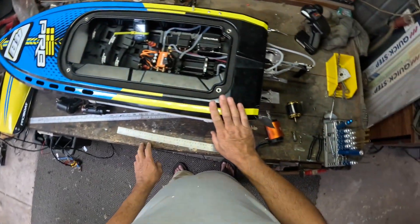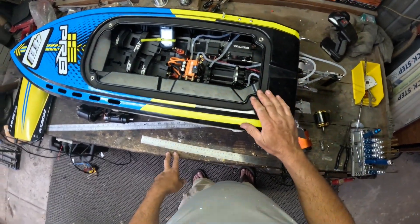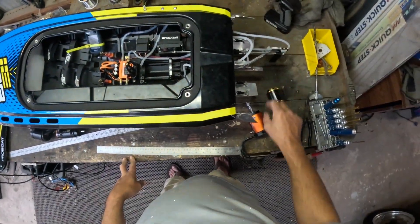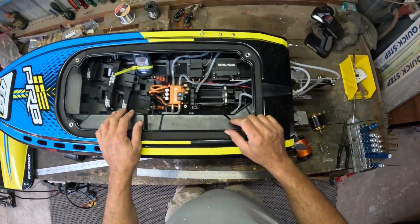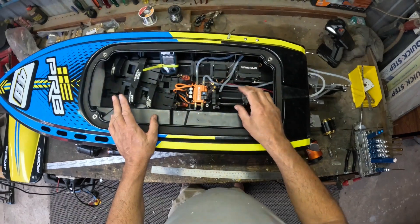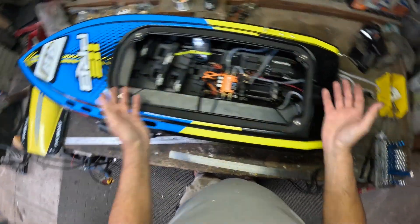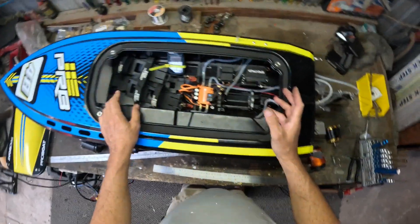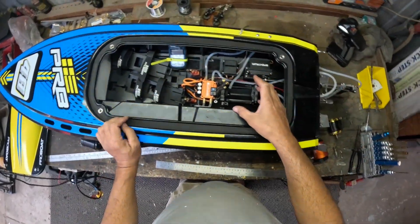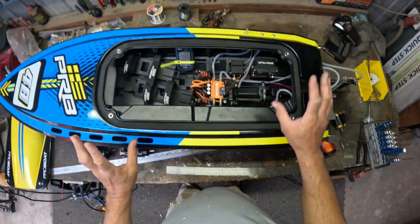My next job on the supersonic boat, after I've done all the back end, is to make it go faster. Our kit comes with a prop that's ideal for the standard motor — gains about 15 kilometers an hour — but I want to come up with a motor that fits straight in, runs the same speed controller, and goes faster. I could just put a 56mm motor on a 12S controller and maybe double the speed, but I want something for the website people can just buy and bolt straight in.